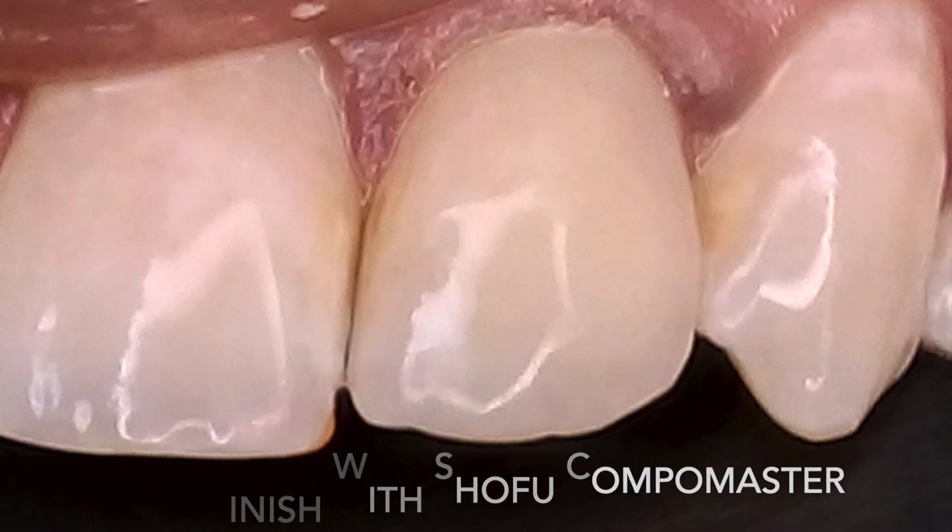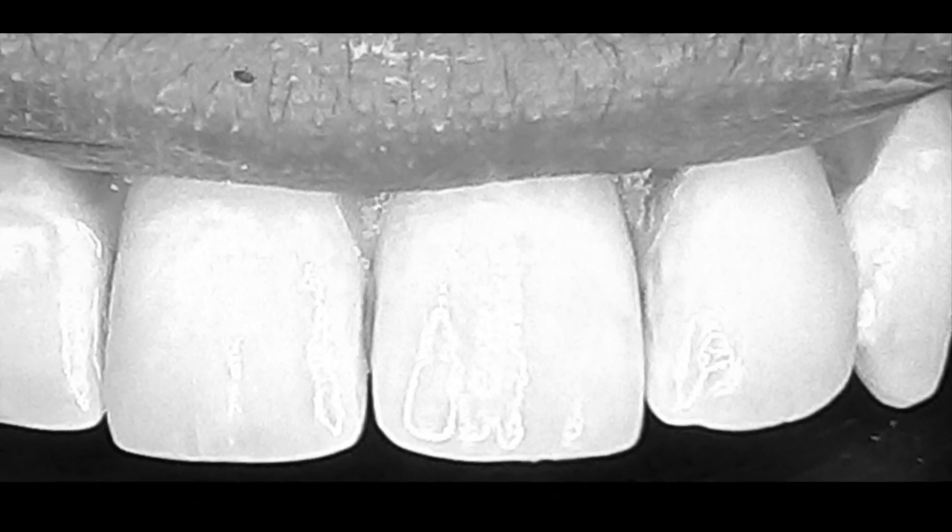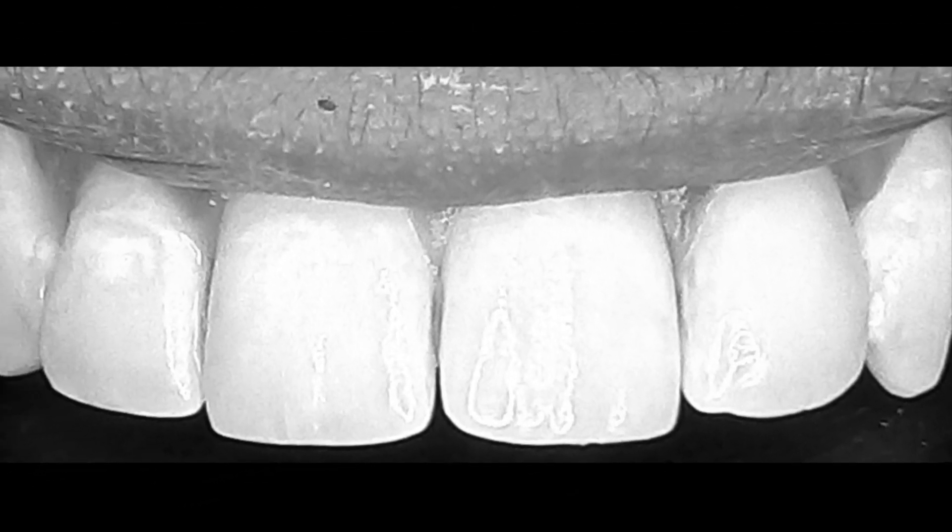Final polishing was achieved with the Shofu Combo Master. The finishing steps were done dry and the polishing steps were done wet. This black and white picture shows that it was not necessary to layer composite to achieve the desired value.